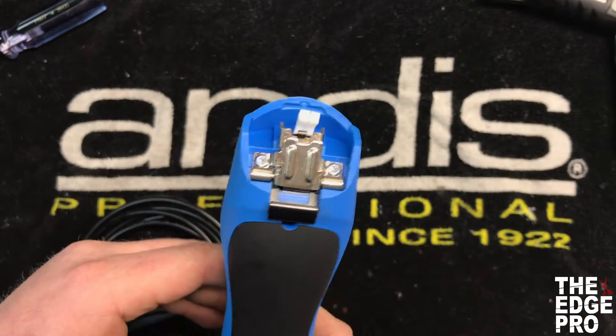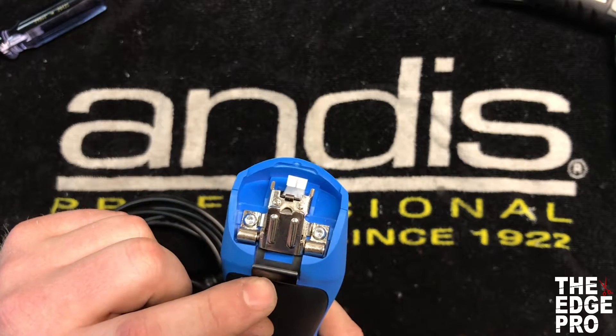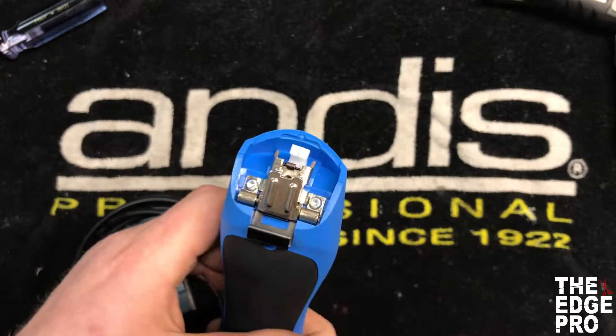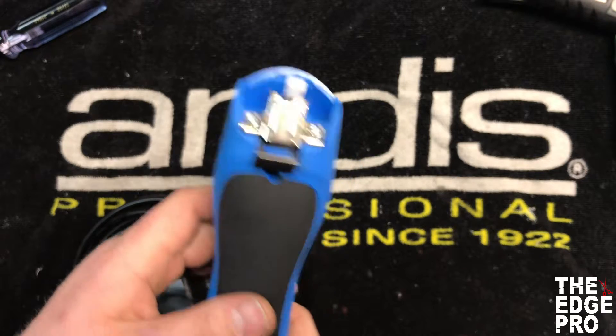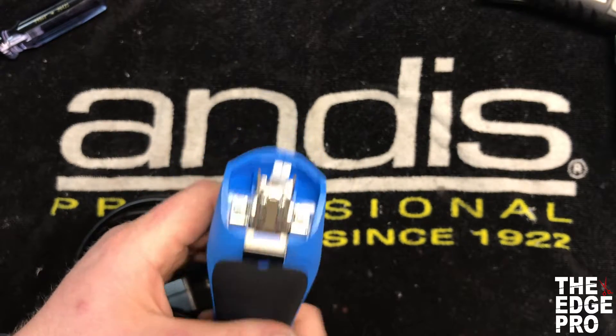Alright, we're over here at the repair desk and we are going to work on changing the hinge and latch for the Wahl KM clippers. This is going to be the same repair for the KM5, the KM10, and also for the KM cordless.